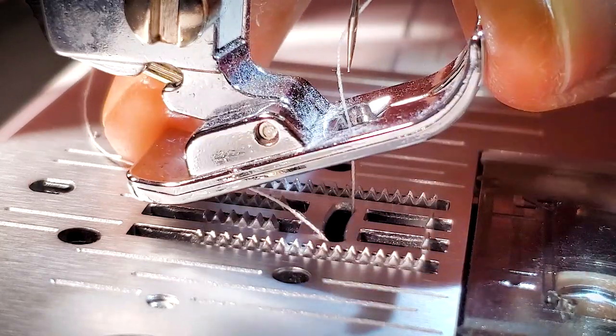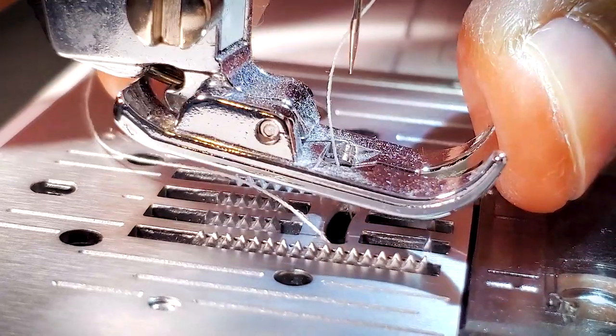A spring action zigzag presser foot — that's a mouthful, I know. A presser foot is that little piece of metal that attaches to your sewing machine and holds your garment in place. It basically says: stay right there, you are not moving, I'm putting a stitch in you. Your sewing machine most likely came with a presser foot, and to be honest, that presser foot can handle 99.5% of the projects you're going to do if you're just tailoring your clothes.